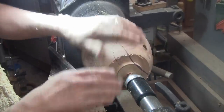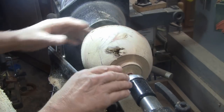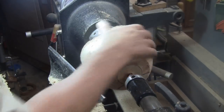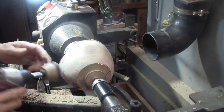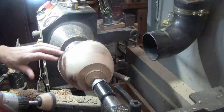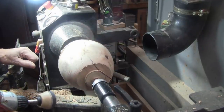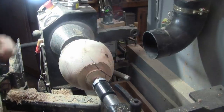I did a bit of re-blending right here and I think I like it, so it's ready to sand. I'll be using a 2-inch disc, starting with 80 grit and working through 400. I'll sand in reverse at about 400 RPM. And I'll get my dust collection turned on and face mask on and we'll get going.